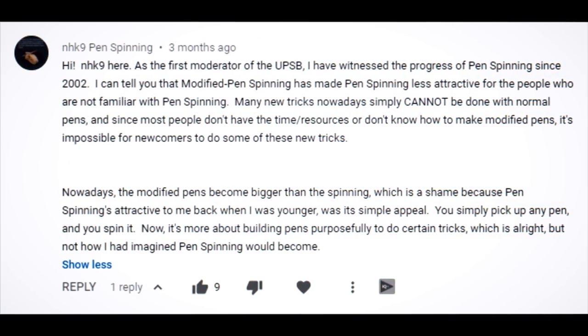You can't stop progress. I personally try to do everything I can to make this progress happen, but with or without me pen spinning is going to develop because it is awesome. I really think that the simple appeal is quite the right thing for it to be attractive. I think that a strong community based on the multifaceted nature of our beloved hobby – that's what should make it more attractive for newcomers. Now it's more about building pens purposefully to do certain tricks, which is alright, but not exactly how NHK9 had imagined pen spinning would become. Choosing pen mods varies depending on your style, personal preferences, and other stuff – not just doing certain tricks.